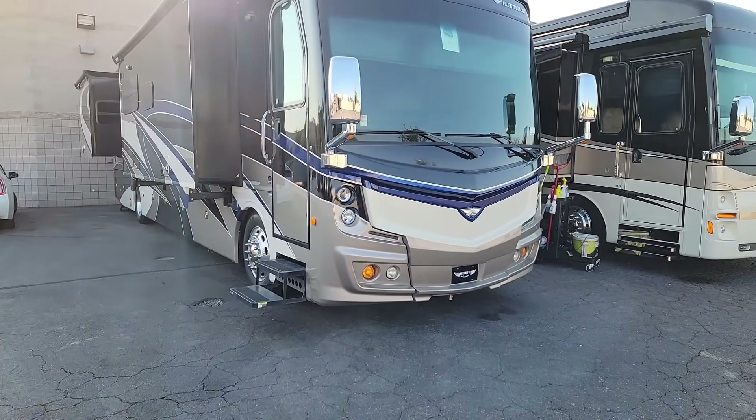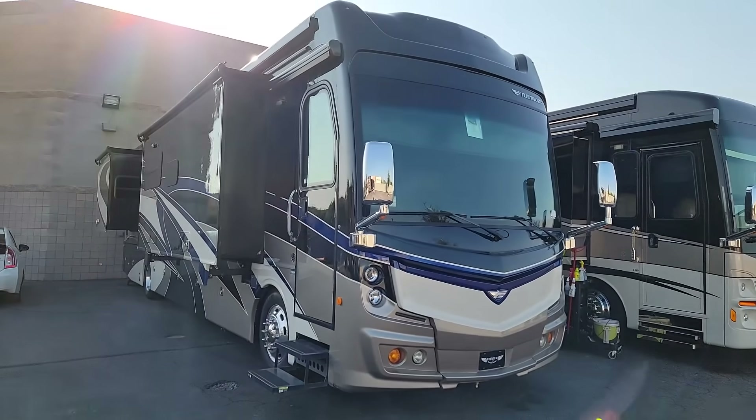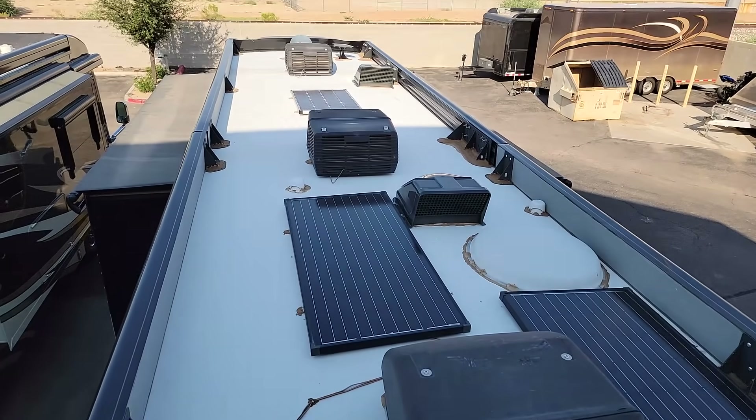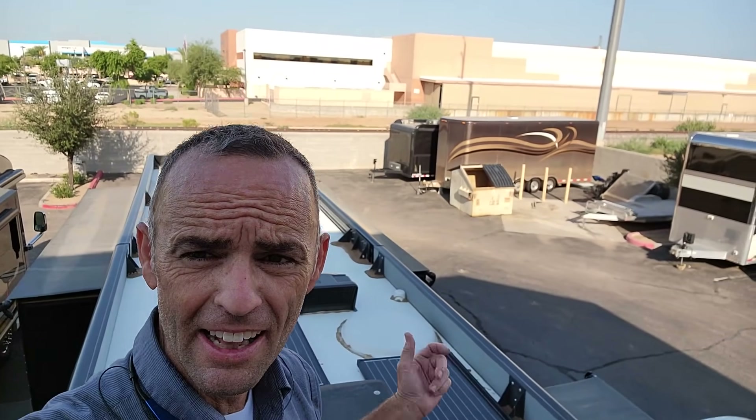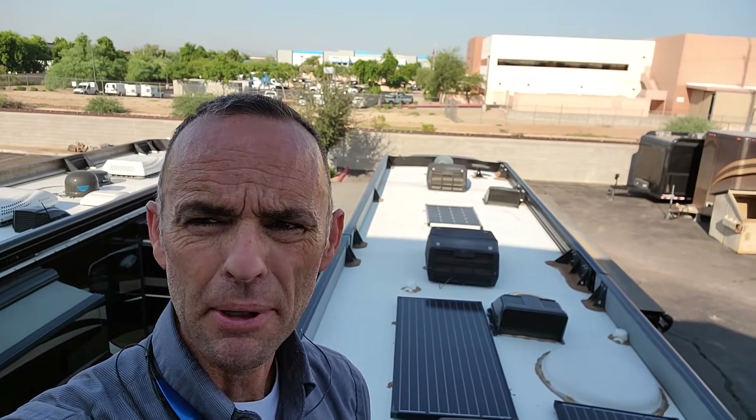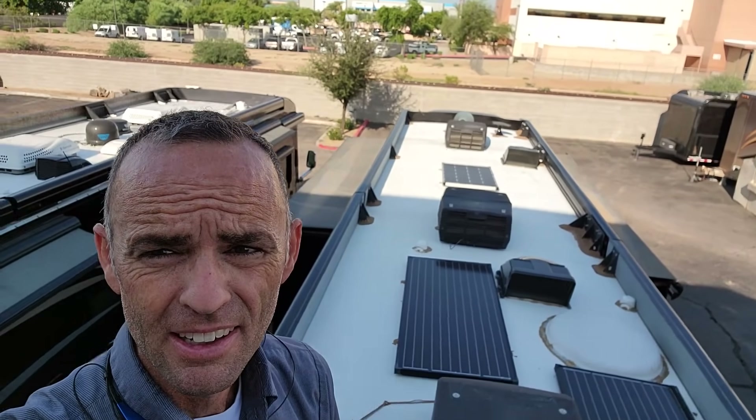Alright guys, so there you go — a 2018 Fleetwood Discovery roof inspection. It looks really good. This has a one-piece fiberglass roof. They're using Dicor self-leveling sealant on it and everything looks like it's held up pretty well. The awning looks like it's in crooked, and that skylight I would recommend we go ahead and seal a little bit better. But other than that, we're looking great. Thanks a lot for watching guys.